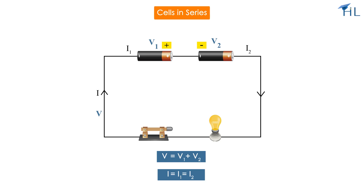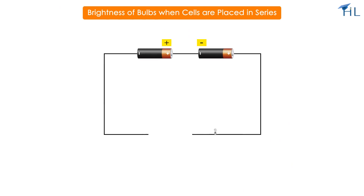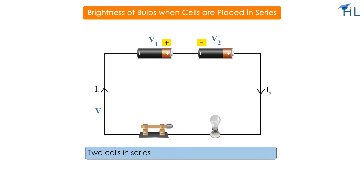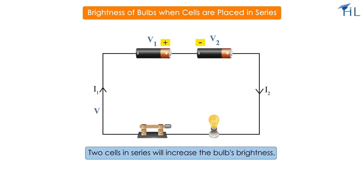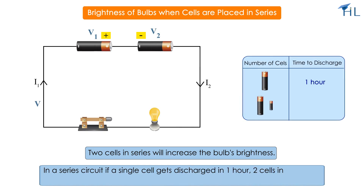As the voltage increases in a series circuit, the brightness of each bulb also increases. So two cells in series will produce a brighter bulb. It is important to note that in a series circuit, if a single cell gets discharged in one hour, two cells in the same series circuit will also get discharged in one hour.